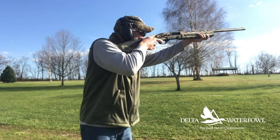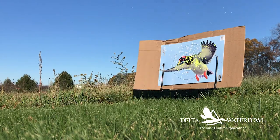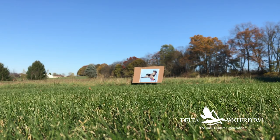The patterns I've gotten with these shells have been terrific. Good pattern density is considered 70% of your pellets within a 30 inch circle at your desired over-the-decoys distance. At 20 yards I got 100% pattern density, at 30 yards a whopping 95%, and at 40 yards with a full choke — another advantage of bismuth, since you can shoot a full choke — pattern density remained 75%.